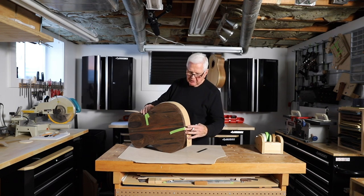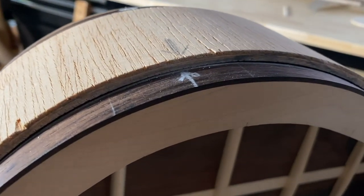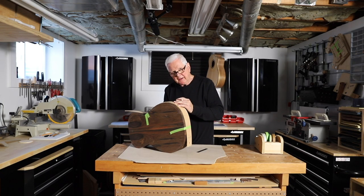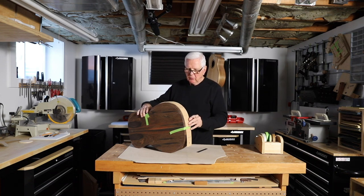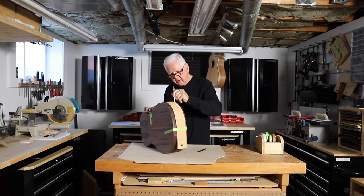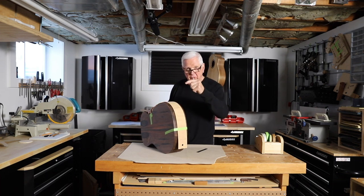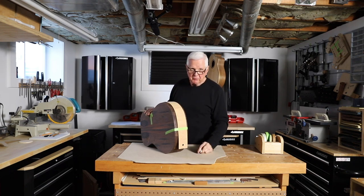I simply take this and run the pencil along here, because what I'm trying to do is make sure I'm at the bottom of the support piece. When I actually run the router, think of the bottom end of this pencil as the router bit. I want to make sure I'm inside the thick part of this support so I don't ruin the guitar. If you go too far the other way, you'll go through the side of the guitar and then this is scrap wood.